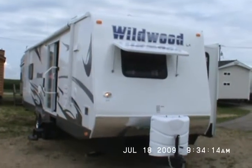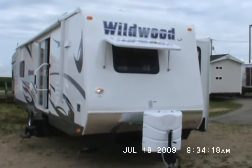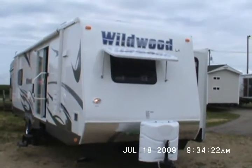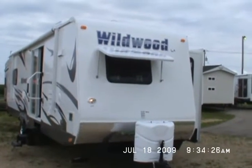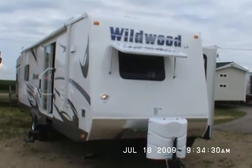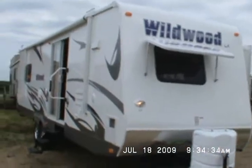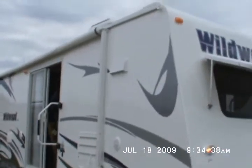Hello from Kelly Hicks Construction in Sublette, Illinois. Welcome to my video. This is a 2010 Wildwood LA Series, model 292 FKDS. I'm going to demonstrate the electric awning and all the fine features on this trailer.